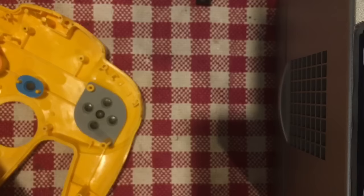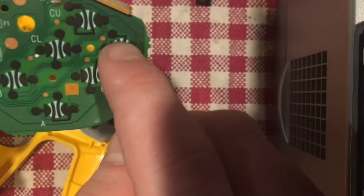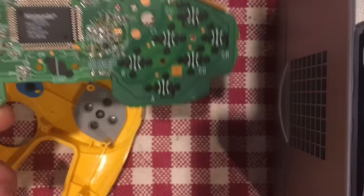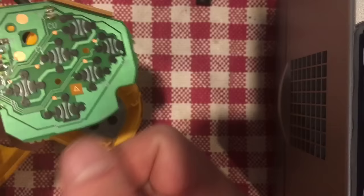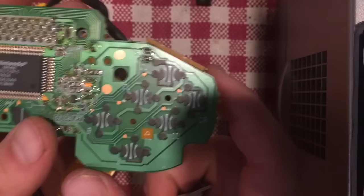This is the board overall — it looks pretty clean. Sometimes you might get buildup around these pads, as these are what make the buttons work. There are little conductive pads, and when you press them down it bridges the gap and completes a circuit that gets sent back to the console. I like to grab a Q-tip dipped in 99% isopropyl alcohol — you can get it from a drugstore for a few dollars — and give them a wipe if they're dirty. This one is actually really clean.